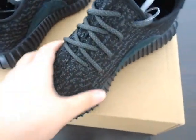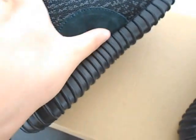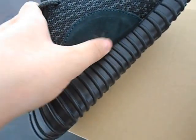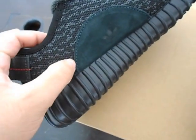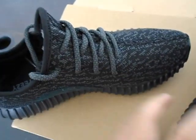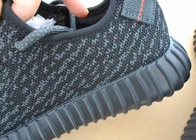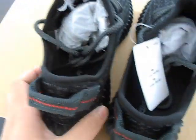Very soft shoes, very comfortable. You can see this part — this is the Adidas logo in darker green color, sweater material. Nice stitching. Everything is amazing.